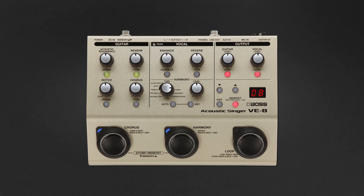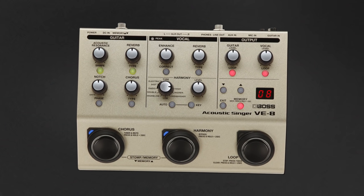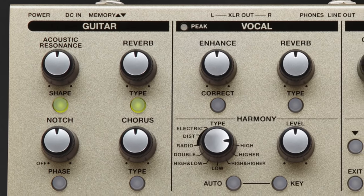Hi, I'm Laura Davidson, and today I'm going to be talking to you about the Boss VE-8 Acoustic Singer. It's a compact, all-in-one preamp and vocal effects solution for singers who play the acoustic guitar.